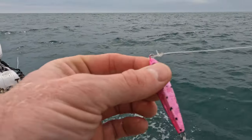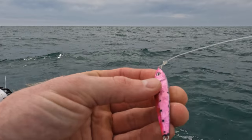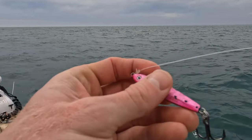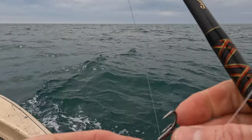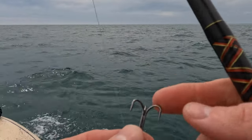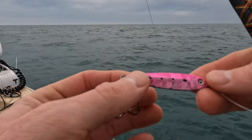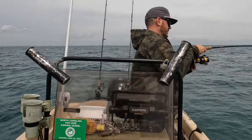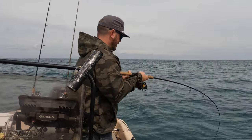I'm throwing a one-ounce pink Gotcha jig today — it's one of my favorite baits. It's five dollars at Walmart. One thing I do recommend is taking some split ring pliers and replacing the treble hook, which is what I've done on this jig here. But yeah, this is a fish-catching machine.